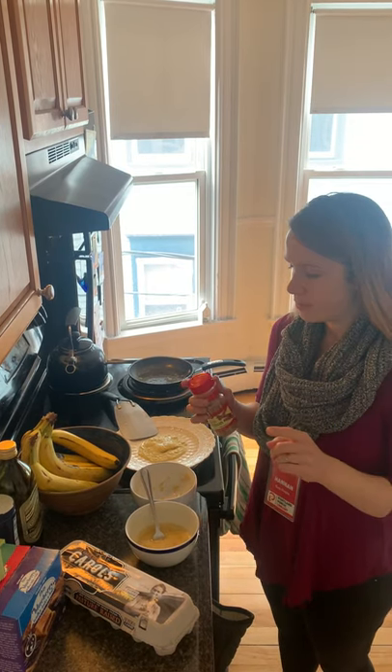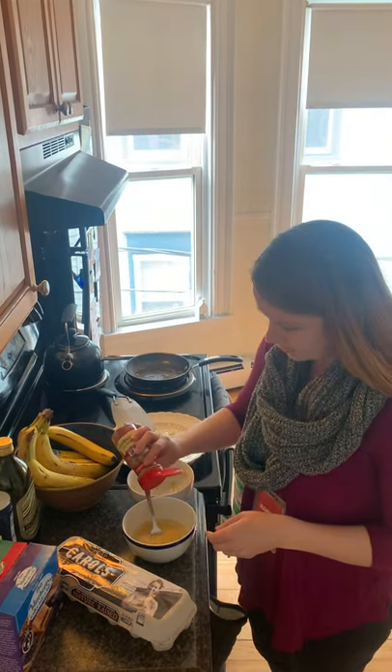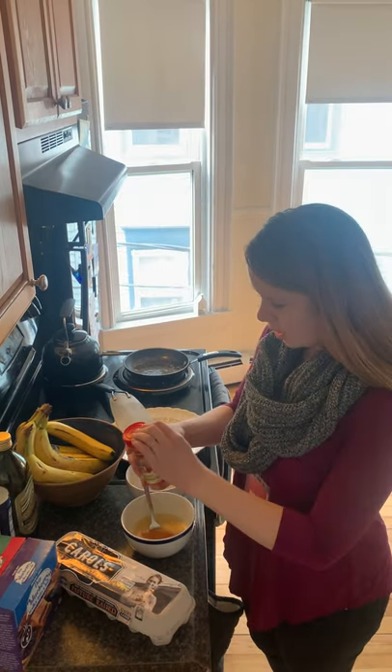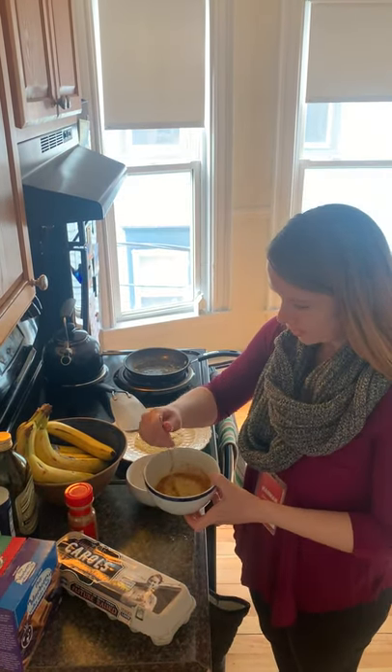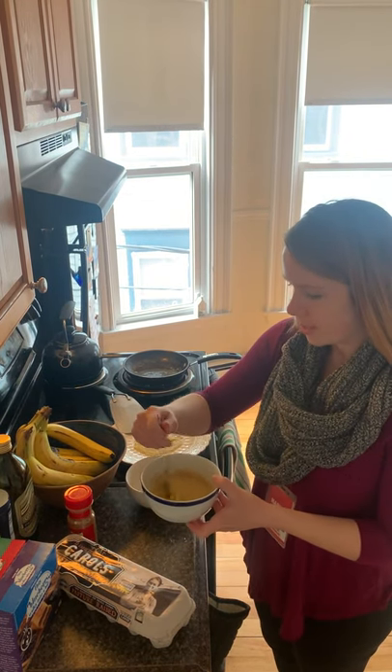So I'm not adding chocolate chips or nuts or fruit, but I am going to add a little bit of cinnamon, because I love cinnamon. And mix it up. It kind of looks like banana pudding when you mix it up like this.